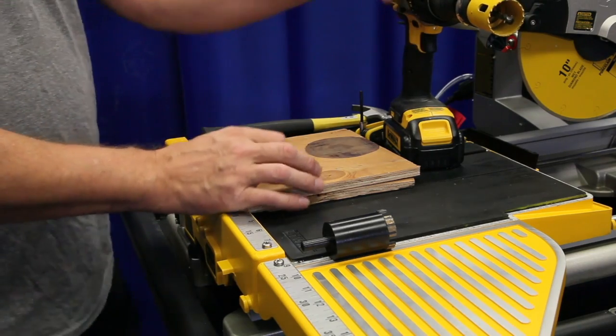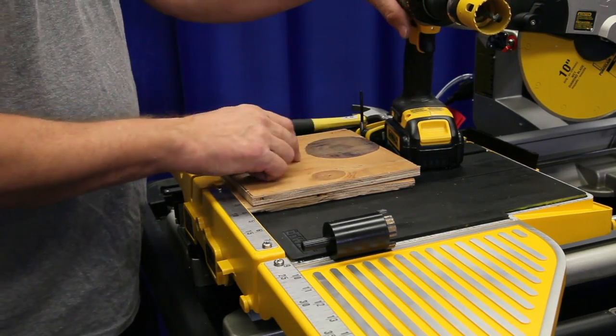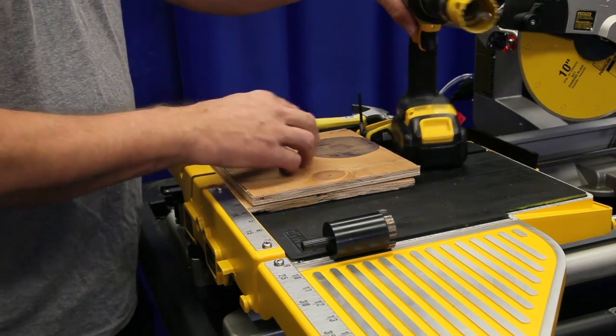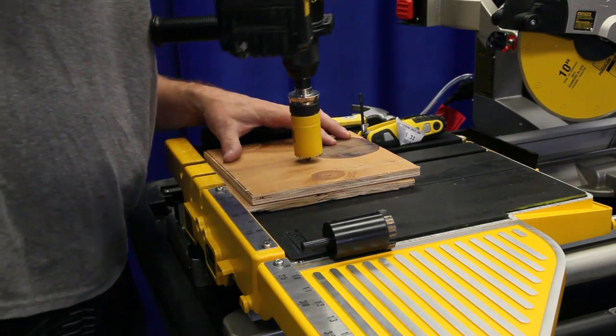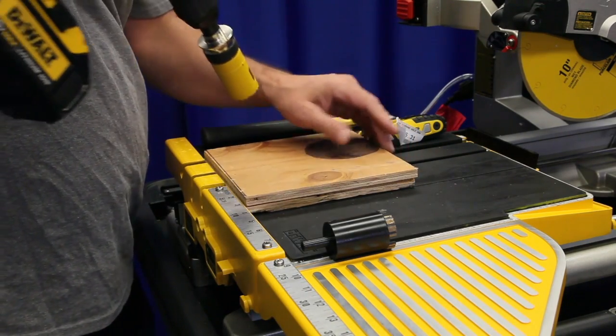So the first thing we're going to do is take an inch and three-eighths hole saw and drill a hole in a piece of plywood so we can use this as a template to drill the hole in the tile. Notice I've got a piece of another wood in here so I don't actually drill into my tile saw tray.